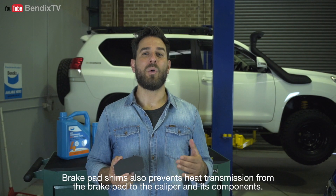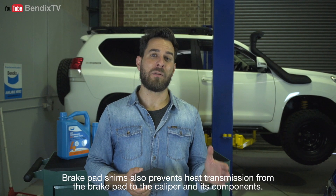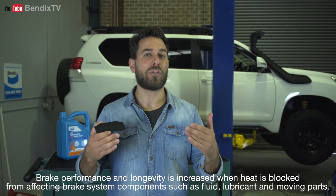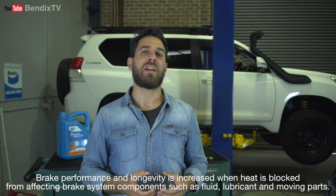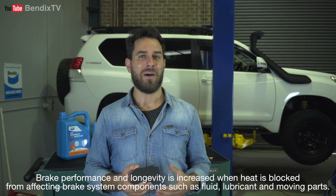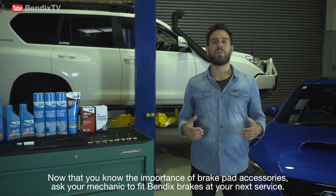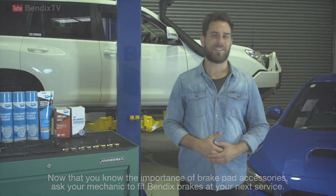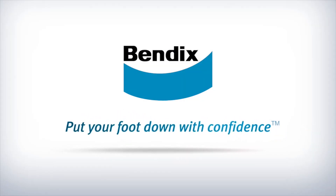Brake pad shims also prevent heat transmission from the brake pad to the caliper and its components. Brake performance and longevity is increased when heat is blocked from affecting brake system components such as fluid, lubricant and moving parts. Now that you know the importance of brake pad accessories, ask your mechanic to fit Bendix brakes at your next service.